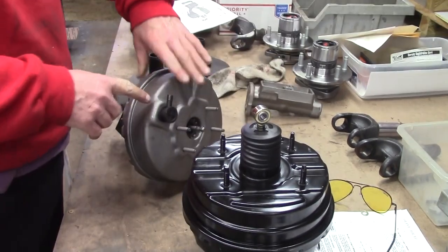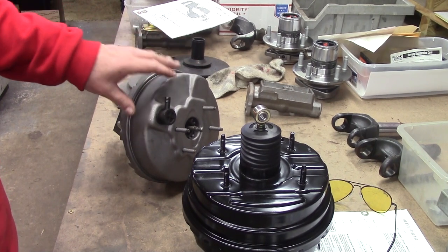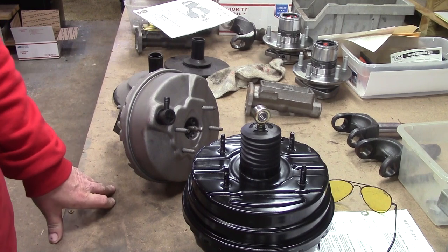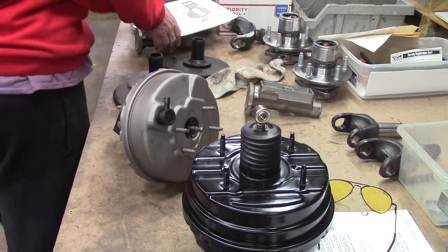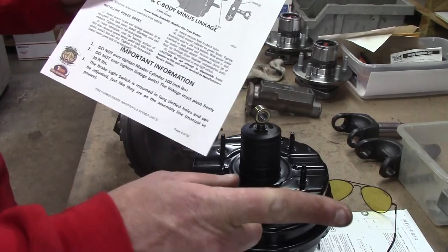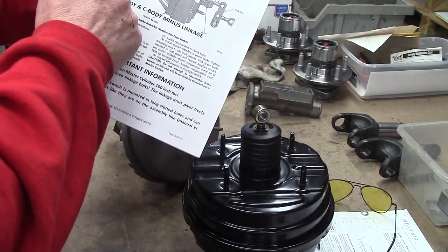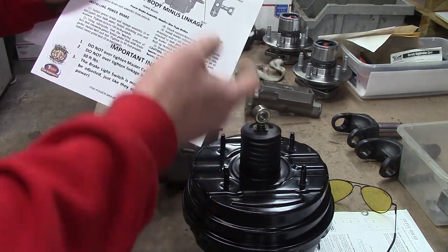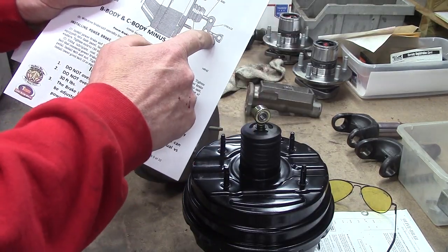So this single Bendix came in. This was often used on the drum brake cars because it's a single diaphragm — don't have to have a whole lot of help. And this is on a B-body. All of the B-bodies, 66 through 70, use the same setup. Front to back for review: master cylinder, booster — single or tandem, drum or disc — your firewall plate, and then your swivel linkage.